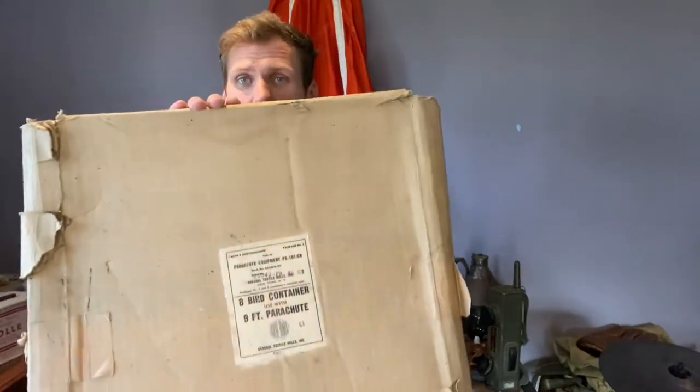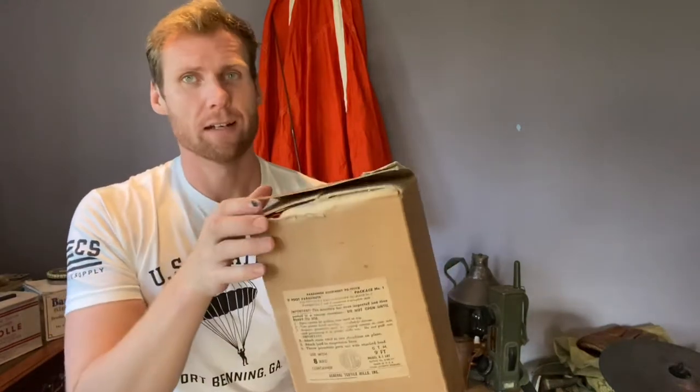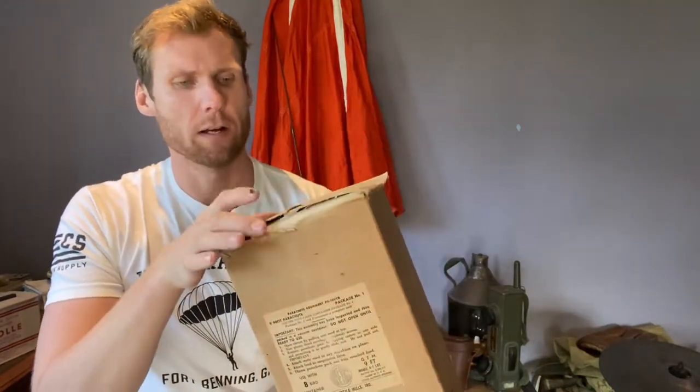It would have come in this box, made by a company called Basswall, and this is package number two of the full kit that they would have used. Package number one would be the parachute in its original box. This is pretty cool — the top has been opened.